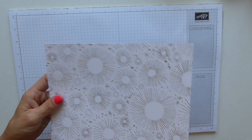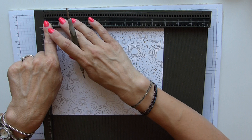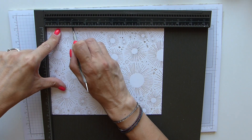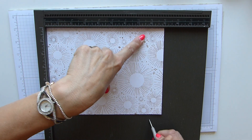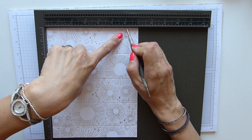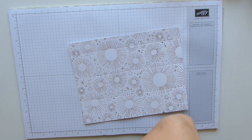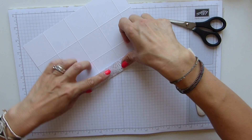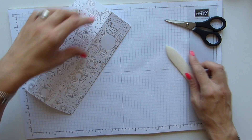So, 9 by 7 - grab your scoring board and your scoring tool. It doesn't matter which side you score, to be honest, just because everything is in increments of 2. With the 9-inch side, we score at 2, 4, 6 and 8. Then we rotate for the 7-inch side and score at 2, 4 and 6. Simple as that. We pop this away, then fold and burnish all of these score lines. They're all in 2-inch increments, so it's pretty easy to follow along.